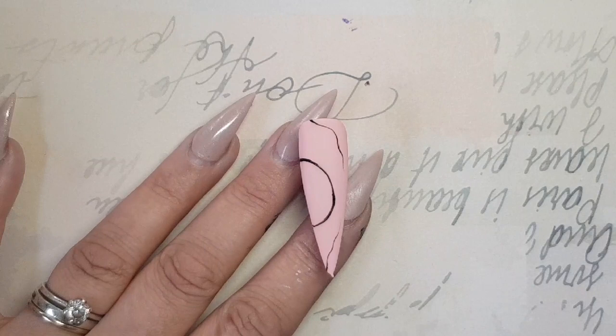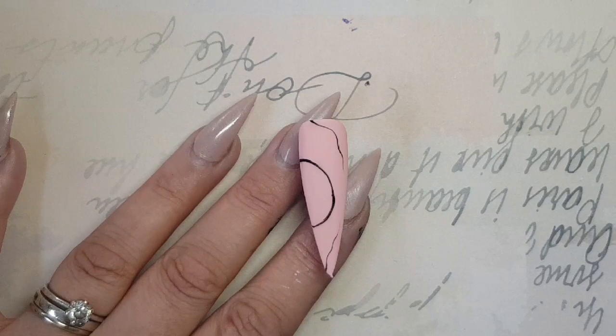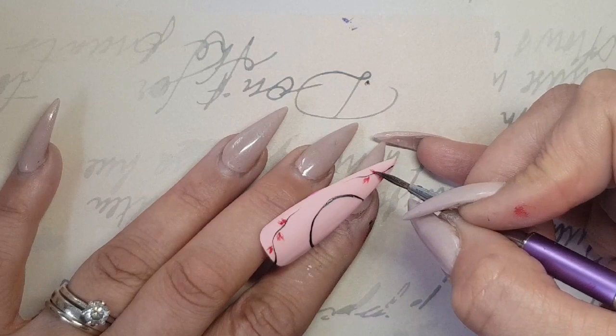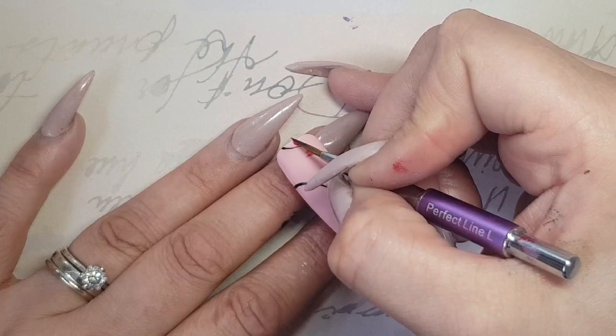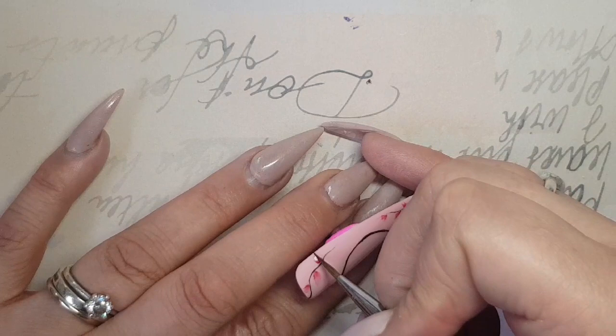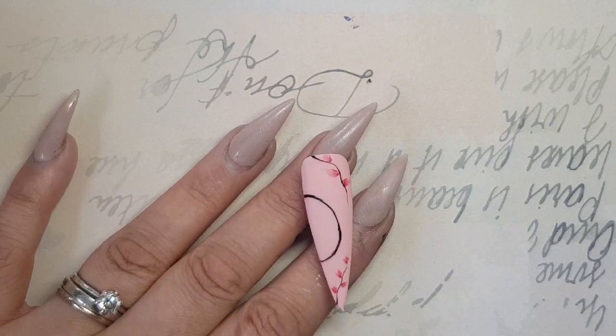Then going in and using my Perfect Nails Line L Brush and again my Aquiral Paints by Crystal Nails, I just go in and start by painting little V shapes with my colour, just randomly placing them wherever I want to. Then dipping the tip of the brush back into my water and just start pulling that paint back towards itself, so it's fading out from the very tip and bringing the majority of that paint back towards the base of your flower bud, doing that with all the petals that we've drawn on.